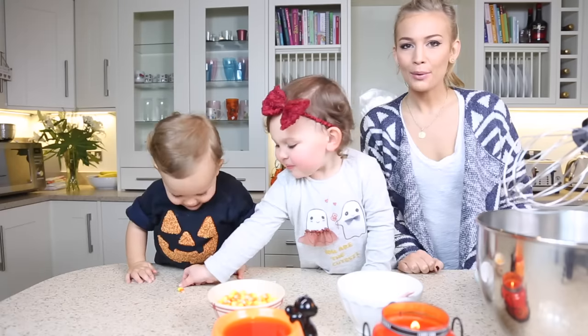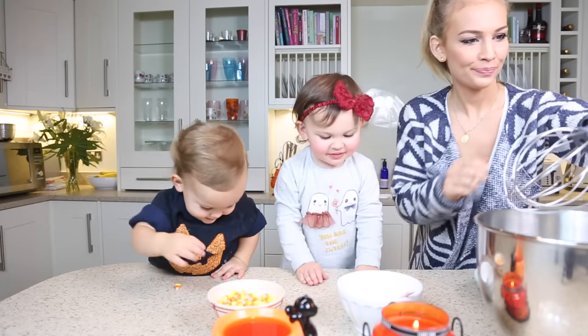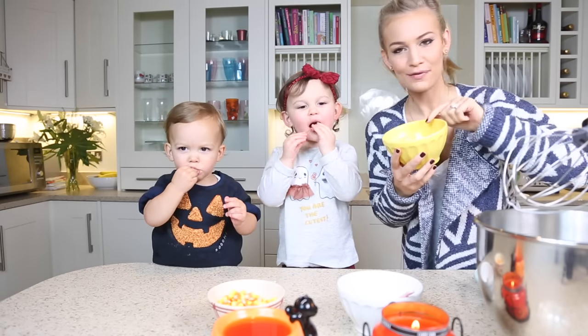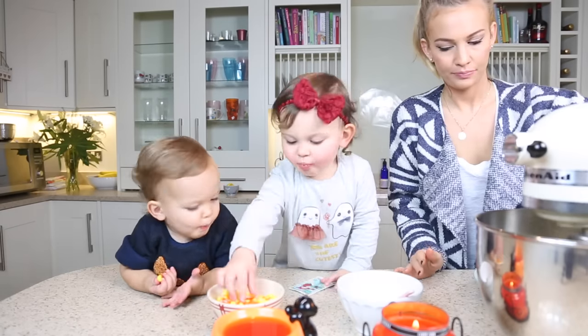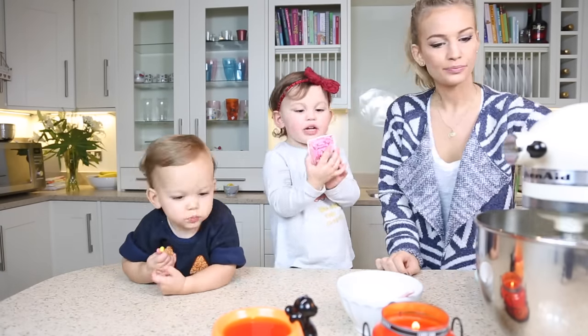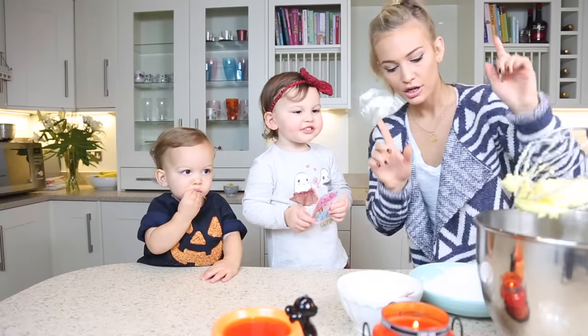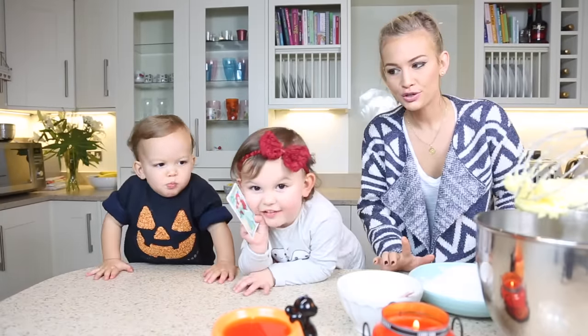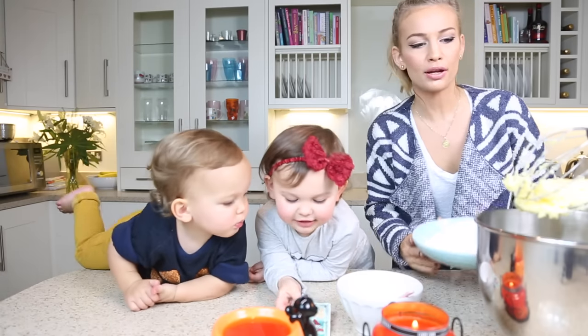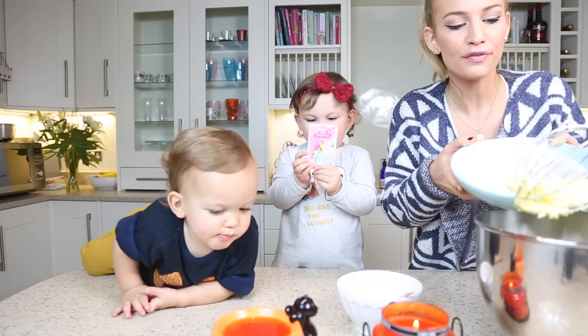Now we're going to make the icing. We're going to beat 113 grams, or half a stick of butter. And to that I'm going to add two and a half cups of icing sugar, but I'm going to do it gradually so that we don't have a sugar flurry.